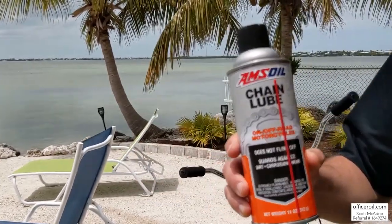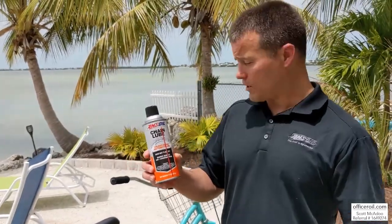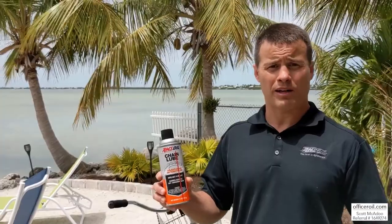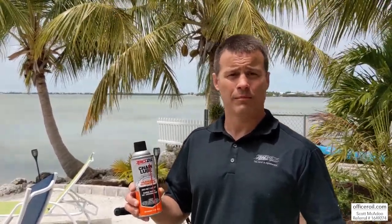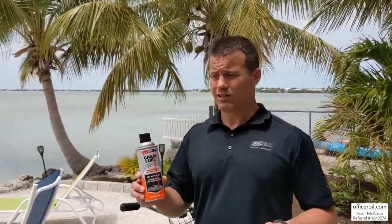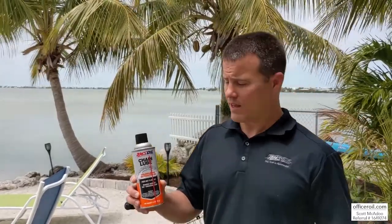This is a perfect, outstanding chain lube for any of your bicycles, on-road motorcycles, off-road, dirt bikes, four-wheelers, salt spreader chains, anything around the farm. It's gonna work great in your O-ring chains, your Z-roller chains, your X-ring chains — pretty much every chain you can think of.